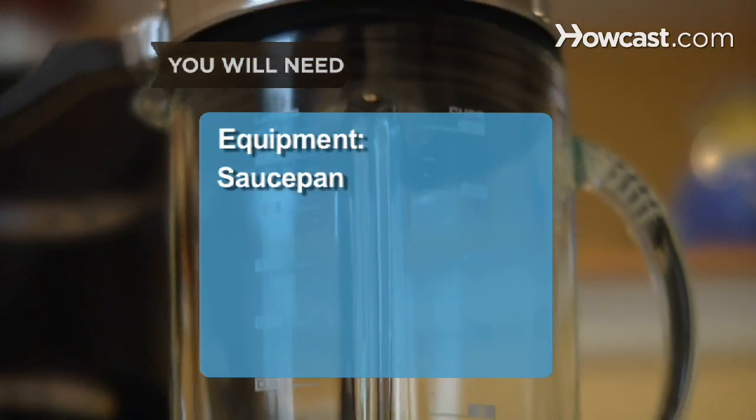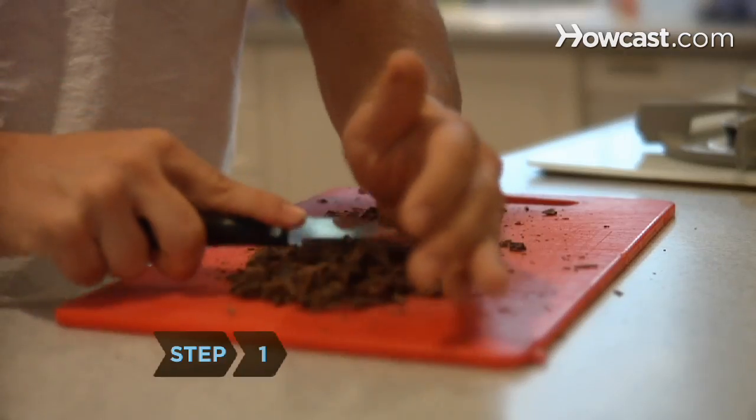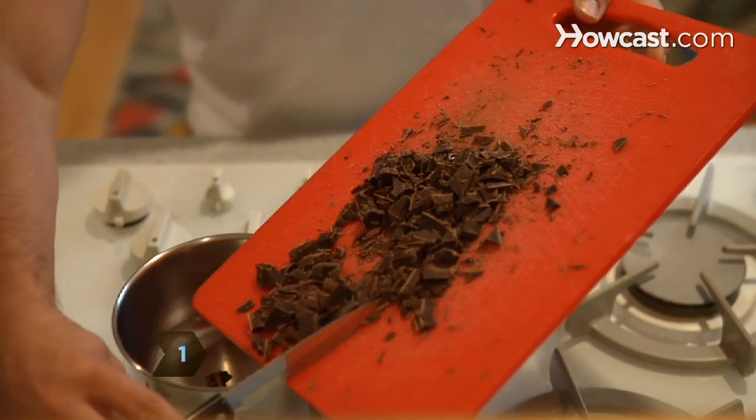Equipment: a saucepan and a blender. Step 1: Chop the chocolate into fine pieces and melt it in the saucepan.